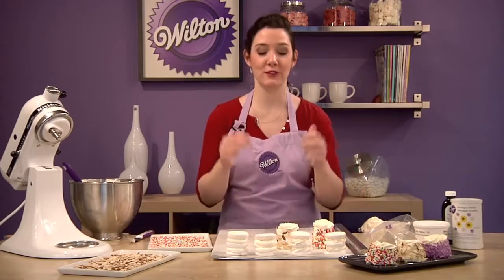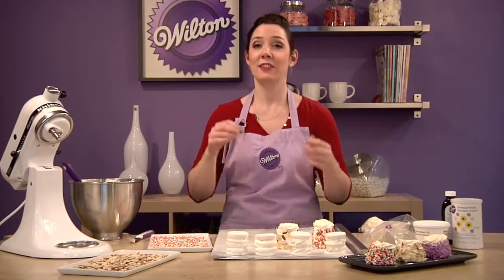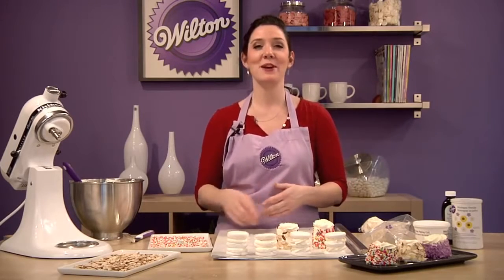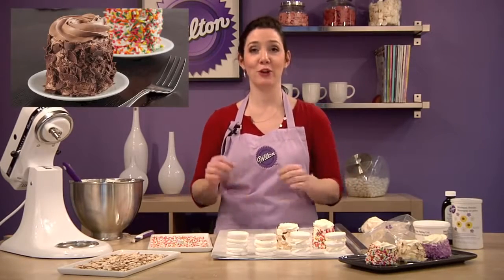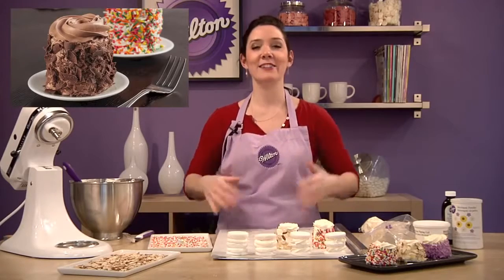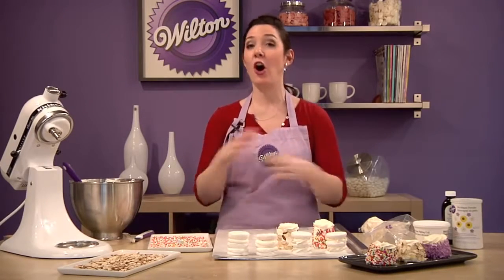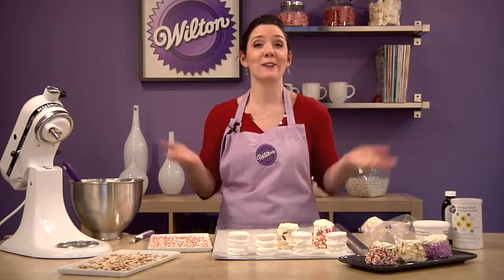That's how easy it is to make this really impressive treat. This Very Vanilla Merveilleux recipe is available at Wilton.com. We've also got a triple chocolate Merveilleux recipe, and look for lots of great new flavor combinations all year long. Or you can just call it the Marvelous!